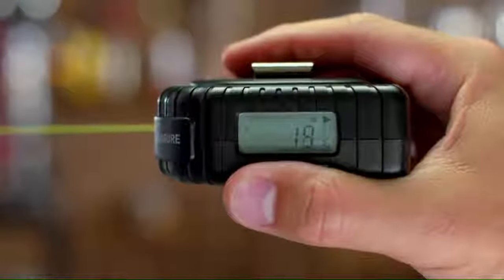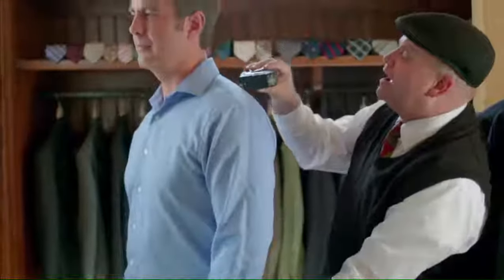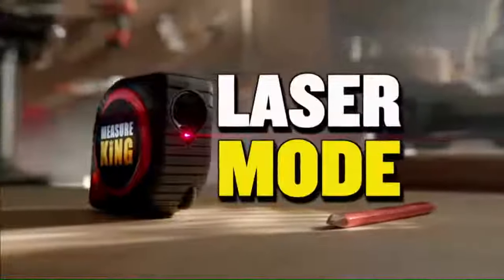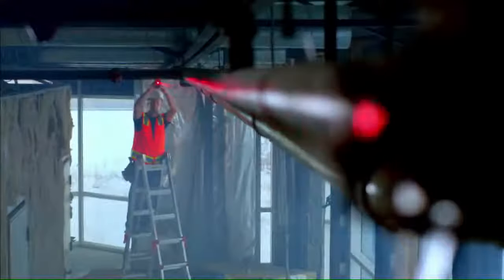The measurements appear on the digital display. You can measure pillars. You can measure people. You can measure anything that's rounded. Ordinary measuring tapes are now a thing of the past. And to save you time, there's also the Laser Mode — you can measure distances instantly by simply pointing the laser.